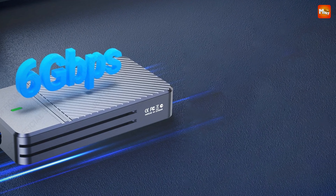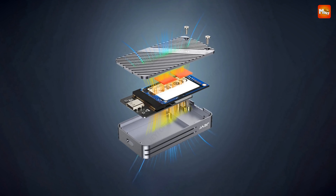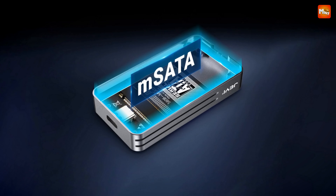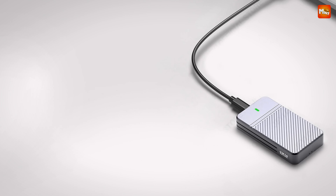The Jeyi Zebra also shines in user-friendliness. It features a green LED light that indicates data transfer and standby mode, so you're always aware of your device's status. And let's not forget portability — this compact and lightweight design means you can take it with you anywhere. It fits easily into your pocket or bag, making it the perfect companion for those on the go.